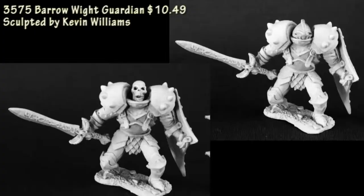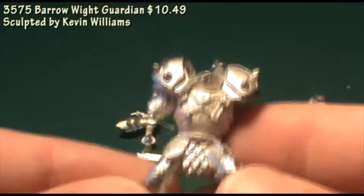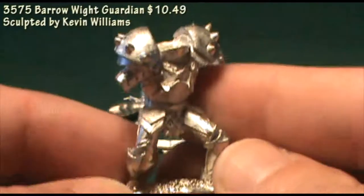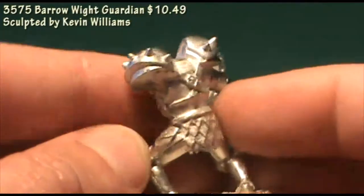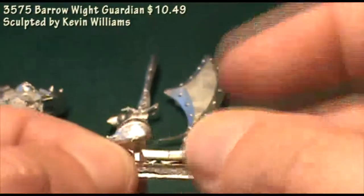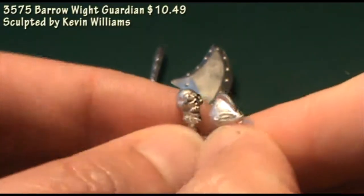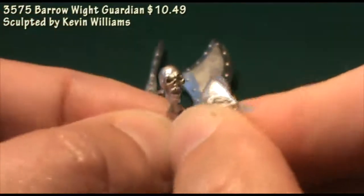We're going to move into the Dark Heaven Legends line now, and first up we have a Barrow White Guardian. In this blister you get five pieces: the body — the torso and legs — and then a shield, a sword arm, and two different heads. My first thought for this figure is to use it as a Wight King for my Vampire Counts Army for Warhammer Fantasy Battle. He will just barely, with a little bit of clipping on the base, fit onto a 20mm square base — perfect for where he's going to go. You have a choice between a helmeted head and a skull head. With the sword and the shield, you don't really have any choices; you just put them into place and can rotate them a little bit.